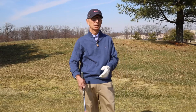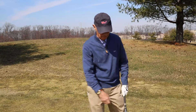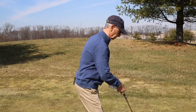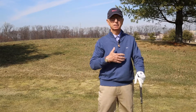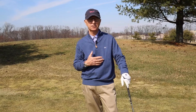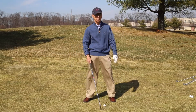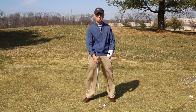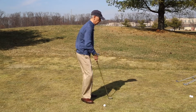We're going to go on the assumption that everyone holds the club, postures the body, and aligns their body — for the right-handed player to the left side of the target, or the left-handed player to the right side of the target. The main objective is to have a right-sided start to the swing if you're a left-handed player, and a left-sided start to the swing if you're a right-handed player.